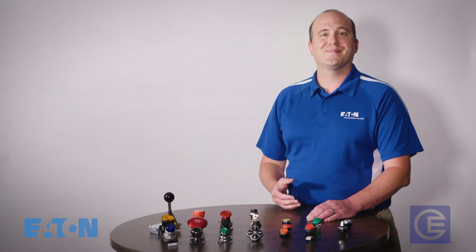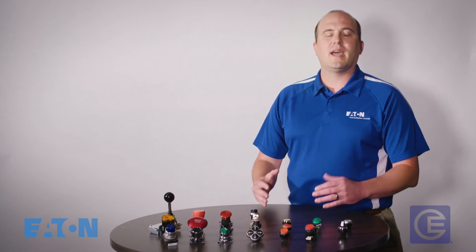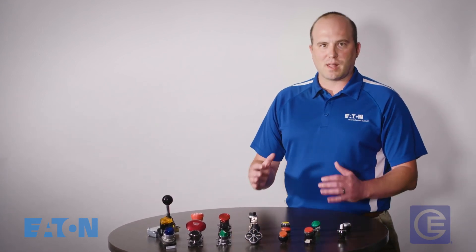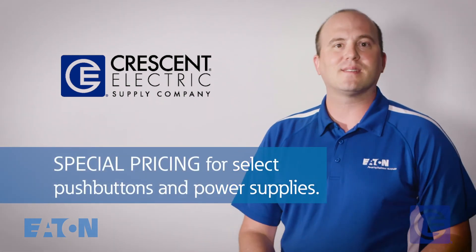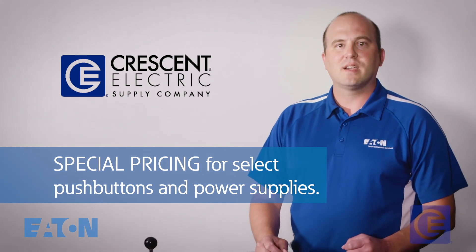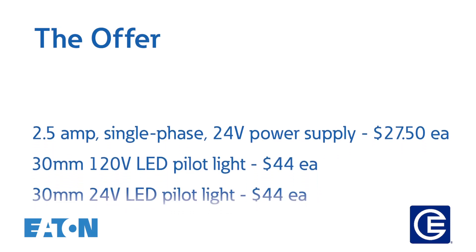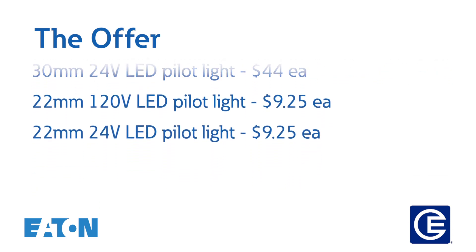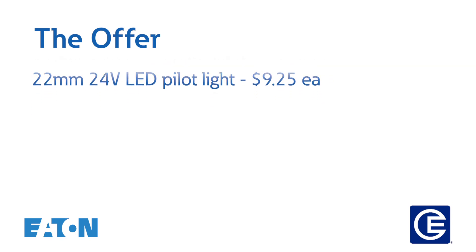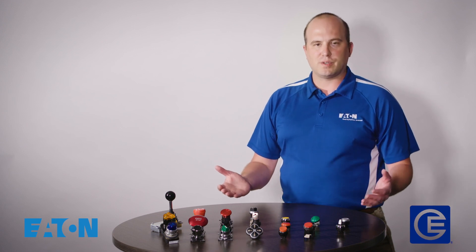This is exhaustive, but I really hope that this has helped you determine which push button is going to work for you. And now that you've learned a little bit more about control, let me tell you about an exciting new offer. For a limited time only, your distributor is offering special pricing on select push buttons and power supplies. Take advantage of this offer while stocks last — contact your distributor now for more details. Thanks for watching this episode of All Things Control, where we invite you to keep it in control.